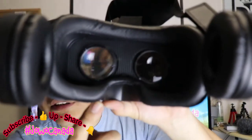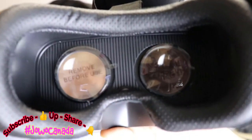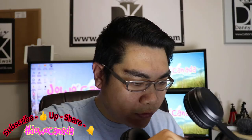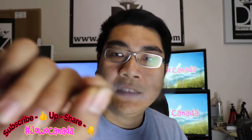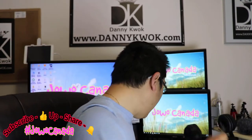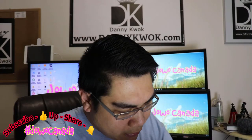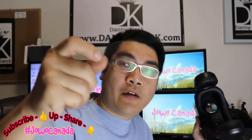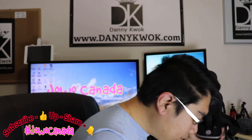Di bagian dalamnya juga ada lagi tulisan 'remove before use.' Nggak tahu ini kebaca nggak kalian. Aku udah deketin sekali ini — remove before use. Kita harus lepas dulu. Ini pelindung lensanya. Alright, so dua-duanya udah kebuka — pelindungnya.